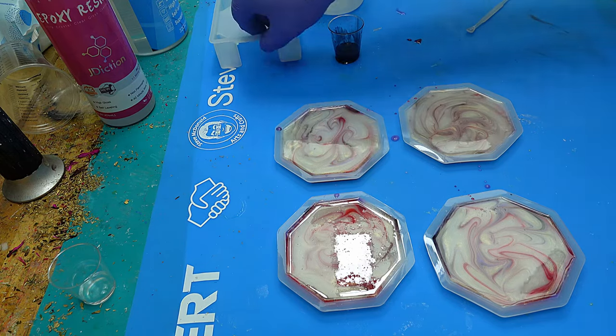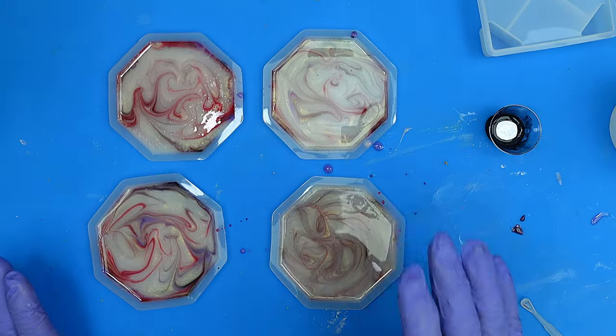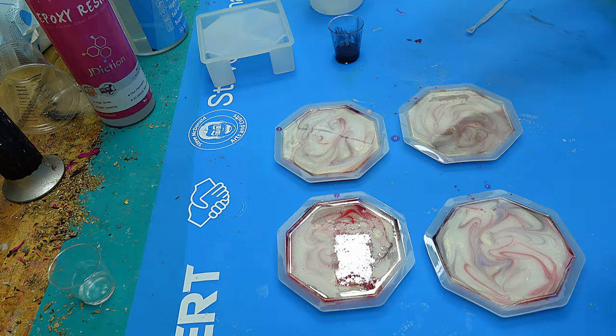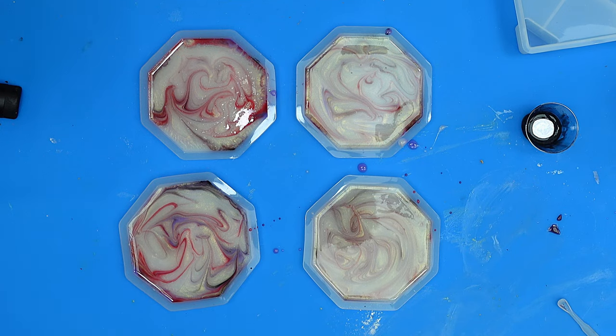Then I'll mix up some more resin so I can actually make the holder as well. I'll leave these to cure and then show you what's going to come next to repair any problems. Or if there aren't any problems I'll make some, and then show you what you can do if it happens to you.